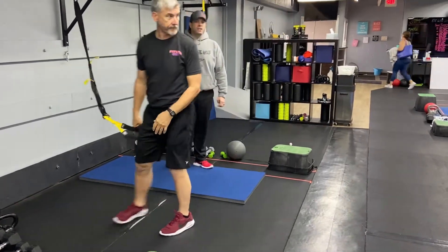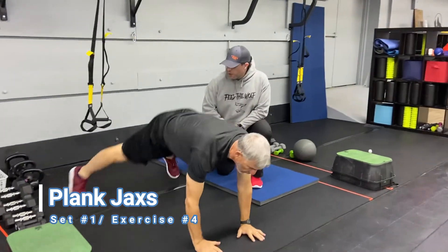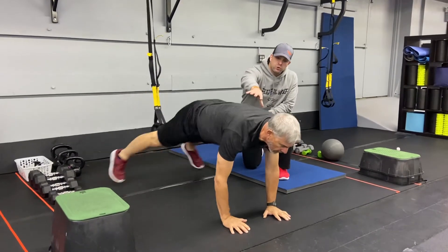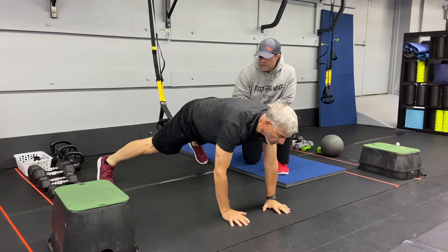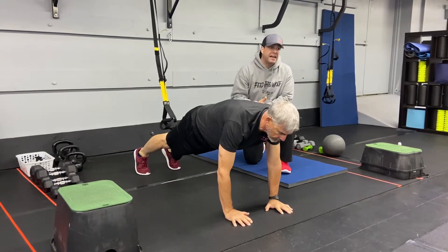From there, we're going to go into our plank jack. Push-up plank position — kick those feet apart and bring them right back together as quickly as you can, keeping those shoulders over the wrist. If you need to, go one leg out at a time, out and back. Or just hold that plank for 15 seconds.